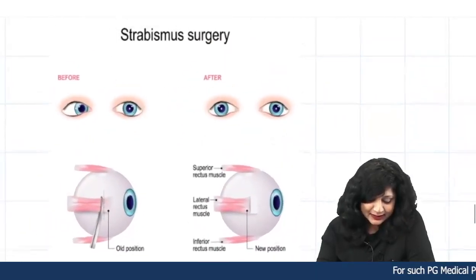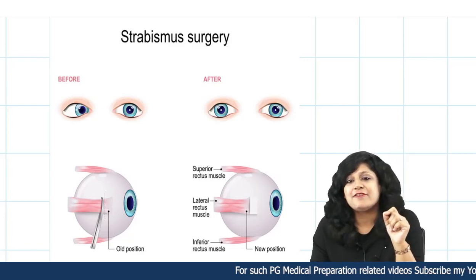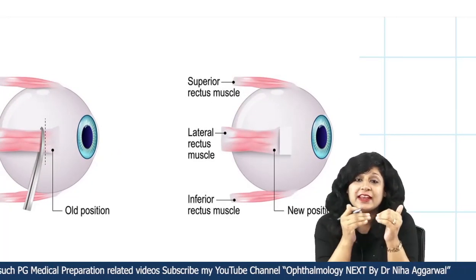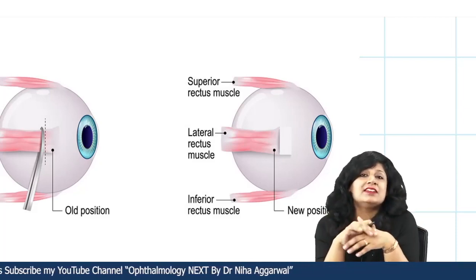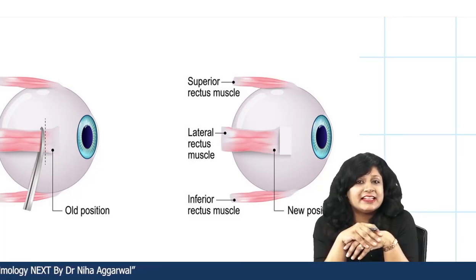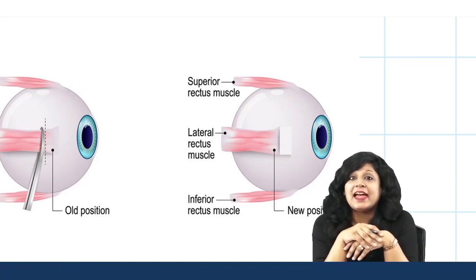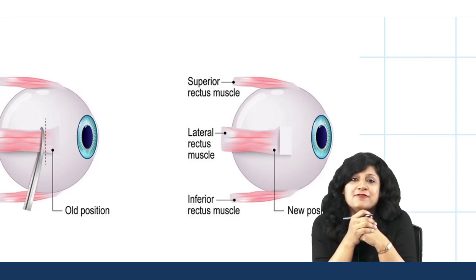Last but not the least, strabismus surgery is also very important. When performing recessions and resections, corrections must be done with minimal under-correction and over-correction. The calipers are indispensable for measuring the muscle bellies, which are very small muscles where chances of under-correction and over-correction are very high.